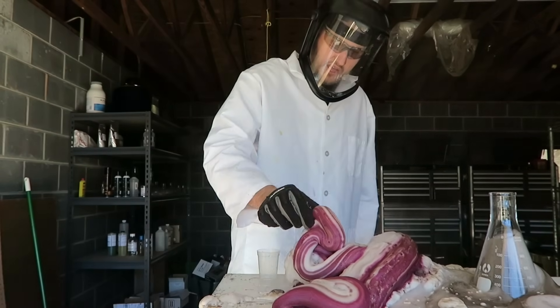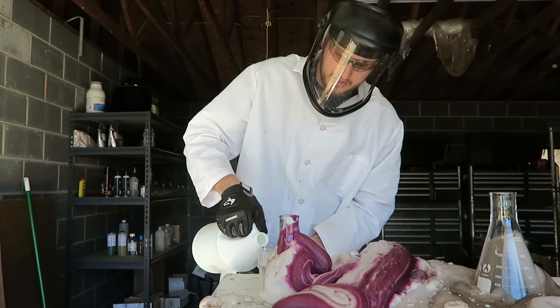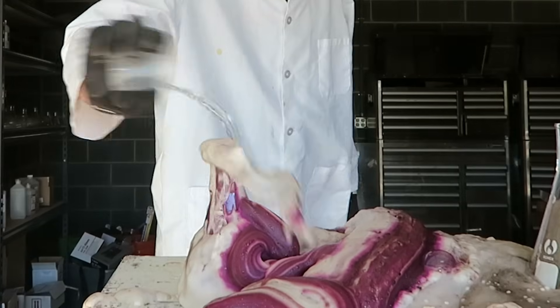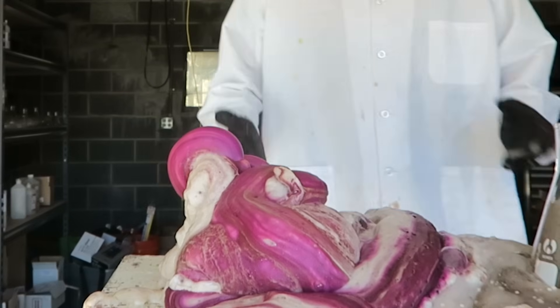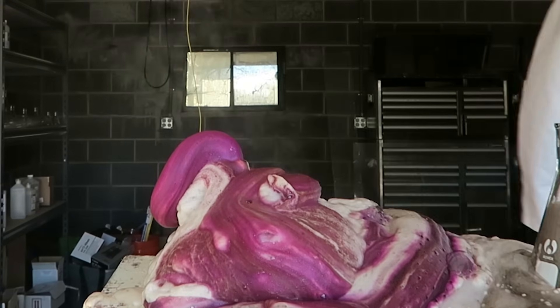That's so cool. I think we can try this again. Let's try to put a little bit more hydrogen peroxide in there. Look at the color of that foam, this is so cool! This is awesome. Well here you go, there's another way to make elephant toothpaste, and it's colorful. That looks awesome.